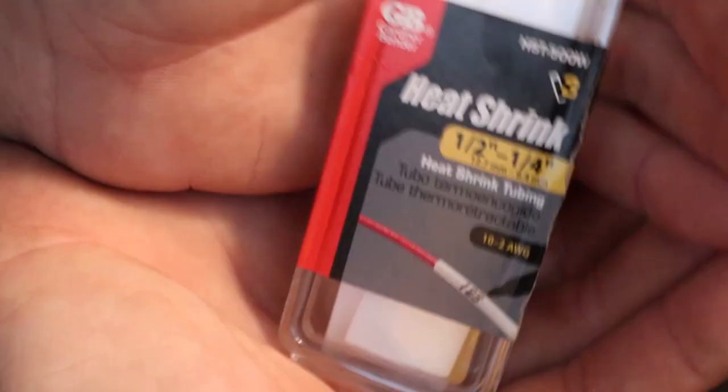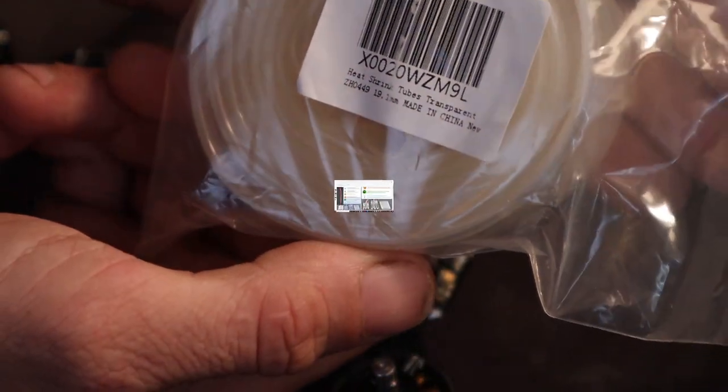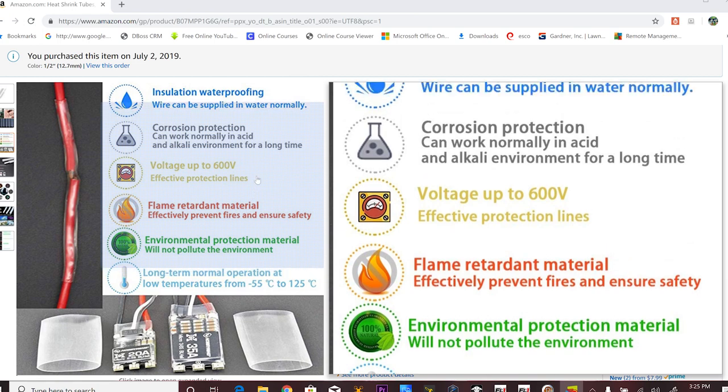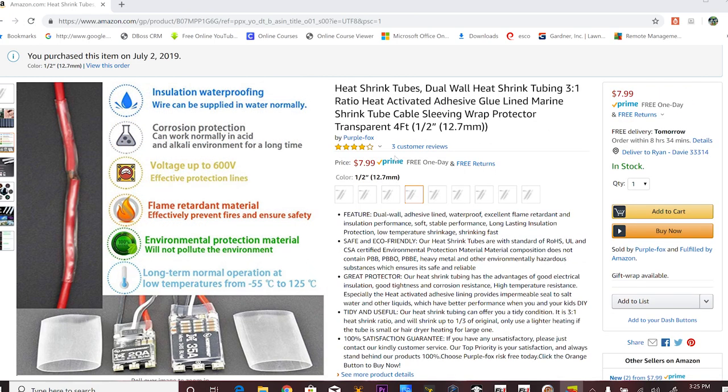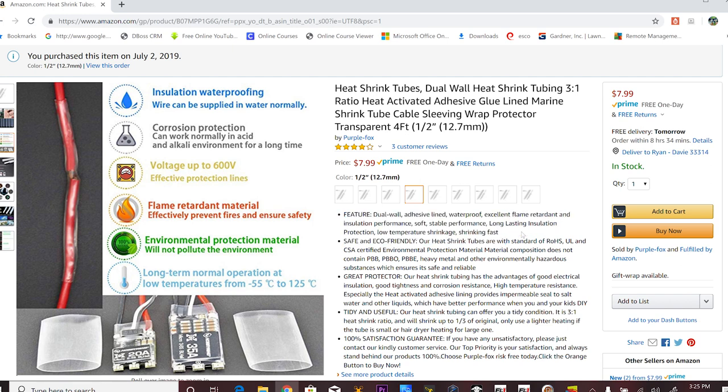I found this stuff at my local hardware store — heat shrink, it's a two-to-one shrink ratio. This stuff is just your basic heat shrink; it does the job and whatnot. But what we're really here for is this stuff I found on Amazon — a three-to-one marine grade heat shrink. Marine grade, like I stated, it has glue in it.